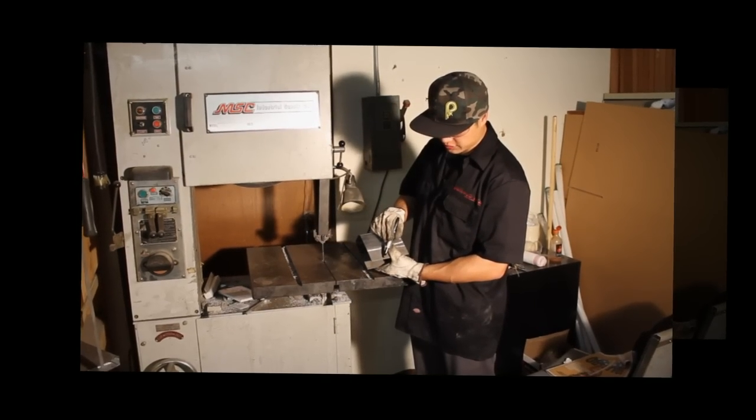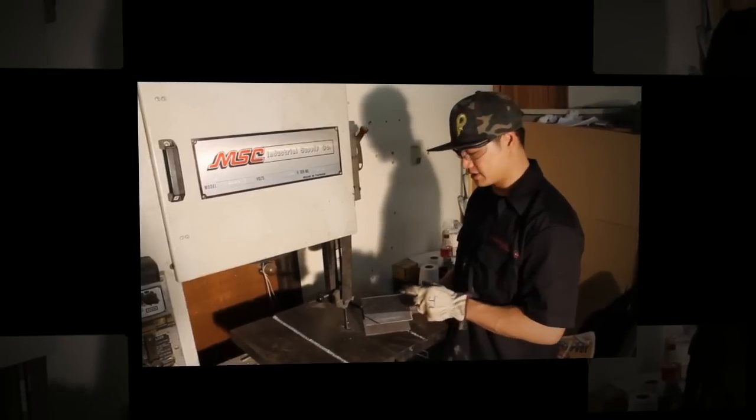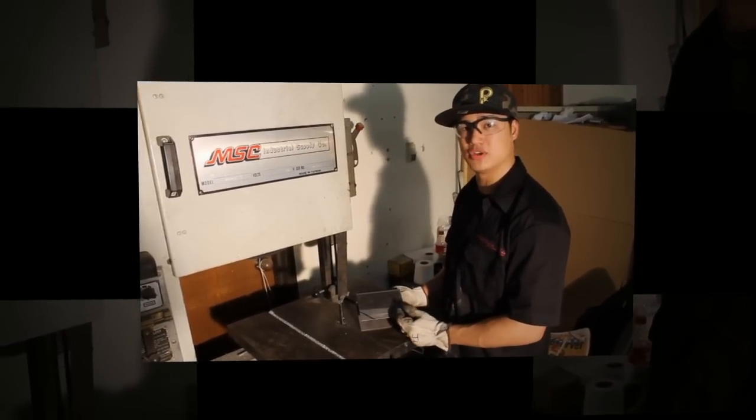Next we're going to cut off the corners of the neck sleeve so we can set our neck break angle. I like to use a band saw for this step, but if you don't have one, you can use a cut-off wheel.